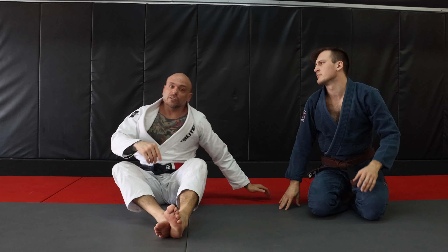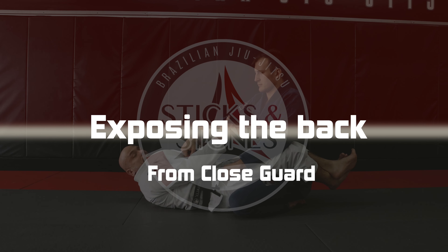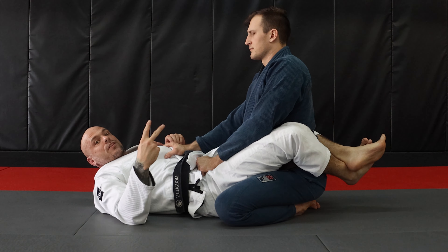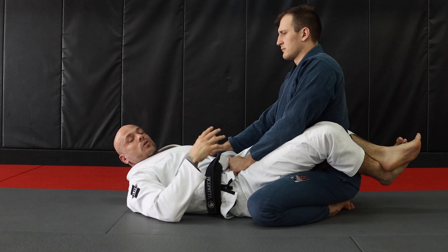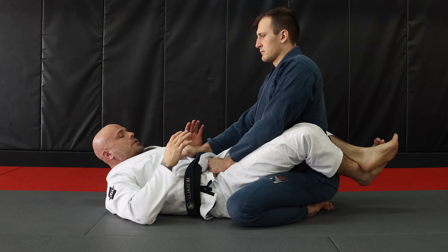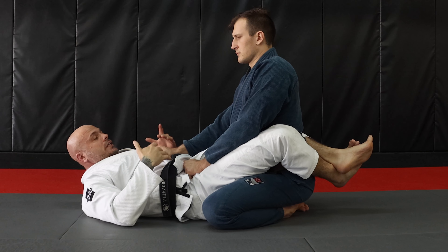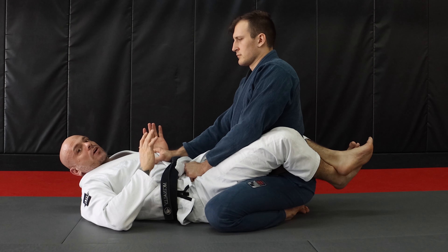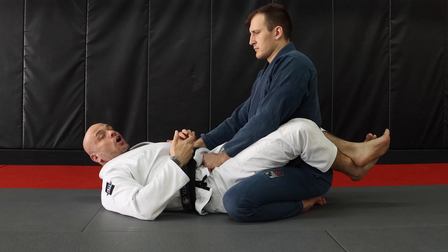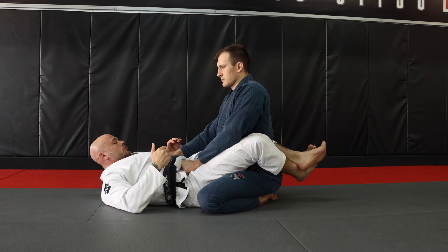That's way number one to attack your opponent's back from closed guard. Now we're gonna go into the second way. I saw this grip watching a lot of the new wave competitors compete no-gi, and I decided to play with it and see how I could put it into my gi game. I think it works out just fine for taking the back — it's basically just an arm drag grip, adjusted into my closed guard.